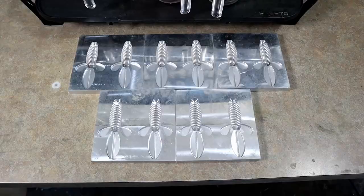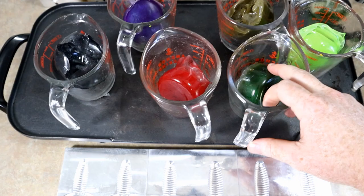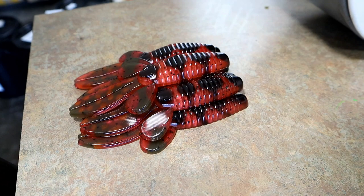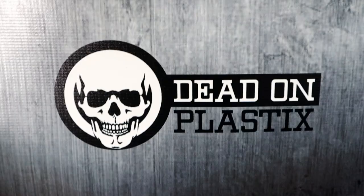So the mold's laid out and here are the colors I've selected: chartreuse, sort of an emerald green, a real brown-green pumpkin, some red with little flake, some purple, and then black. Just like I would layer my swim baits, I'm probably gonna start with the black - those right here started with the black layer - and then fill the colors in as we go and see what happens.